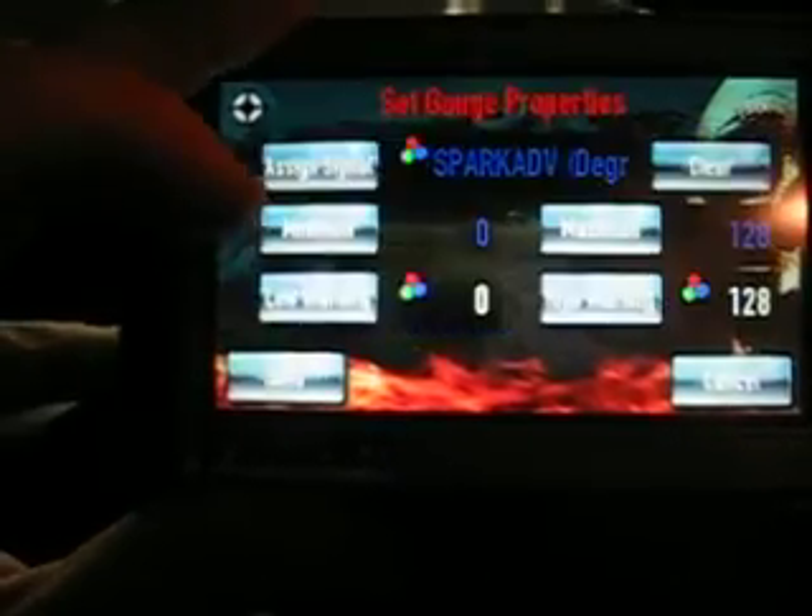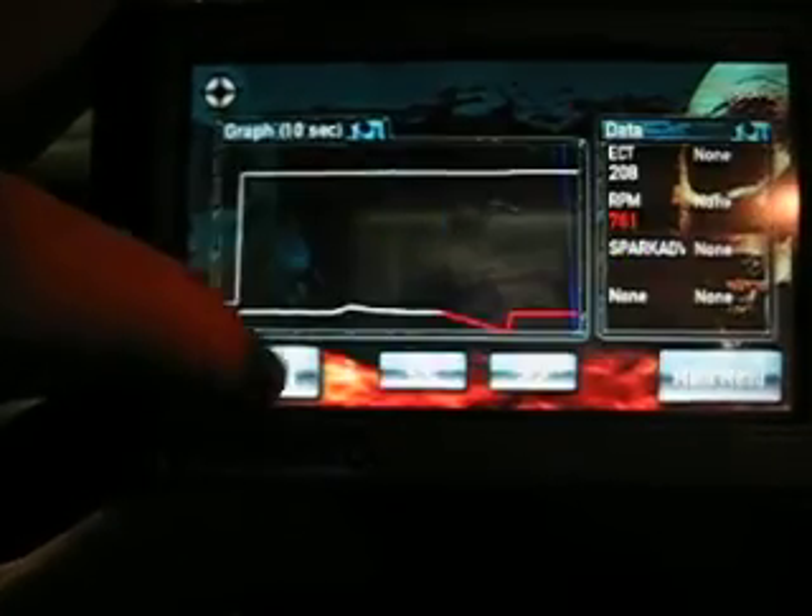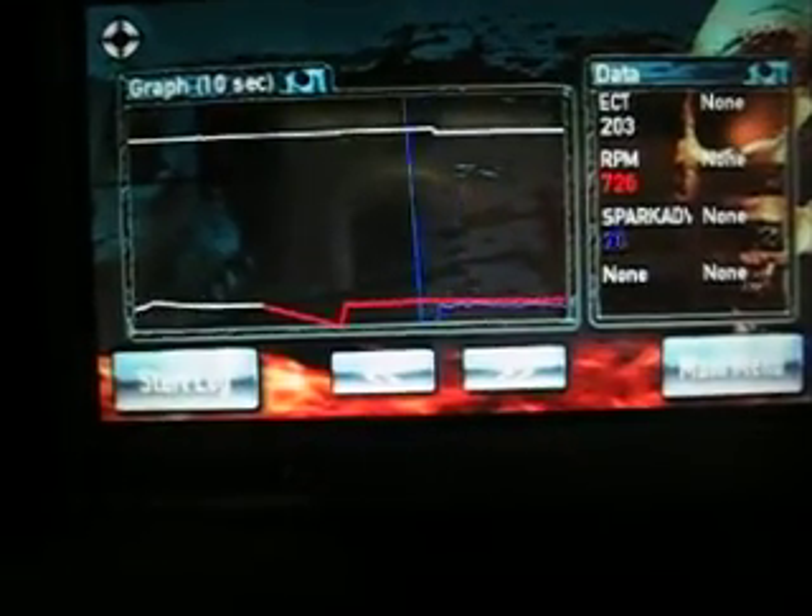We'll make it blue. So now you've got several — three different parameters there.